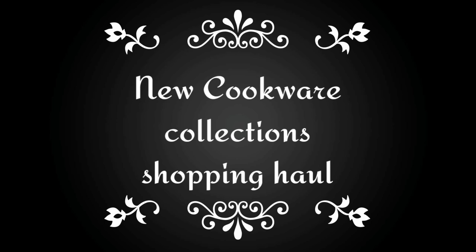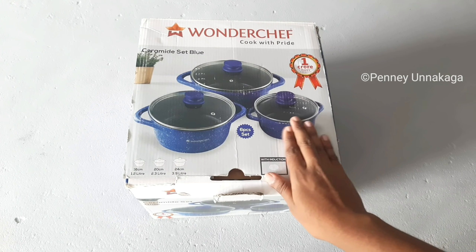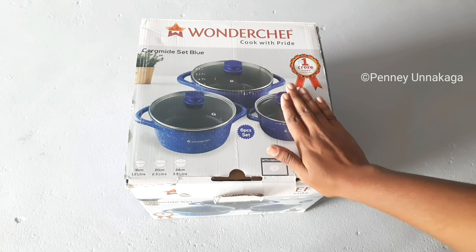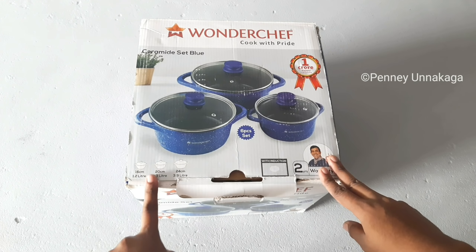I will tell you the details. Now, we are going to look at a new set. In the first one, we have a ceramic set. One Chef is a very good quality.